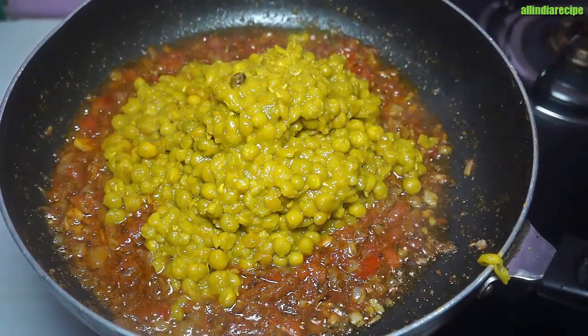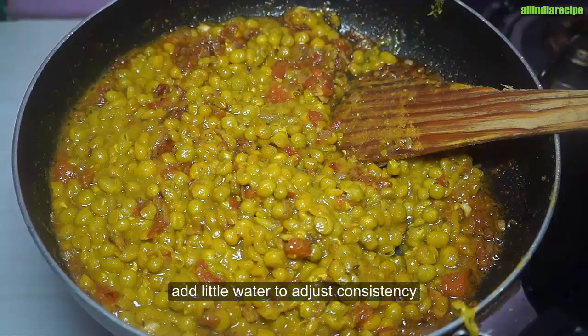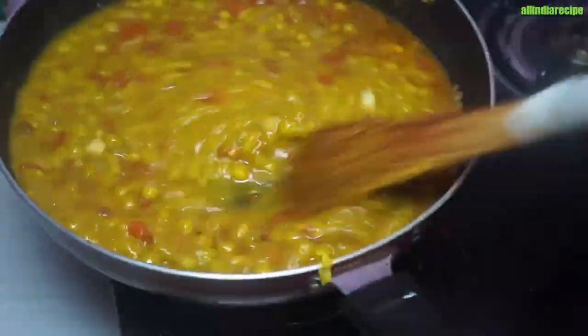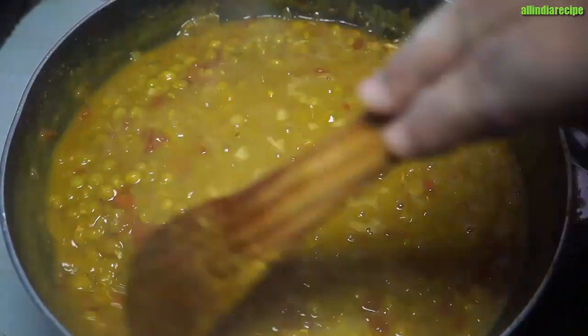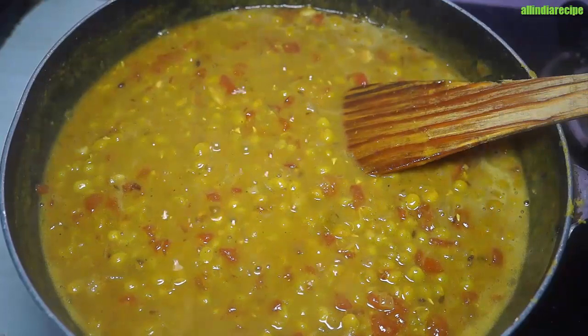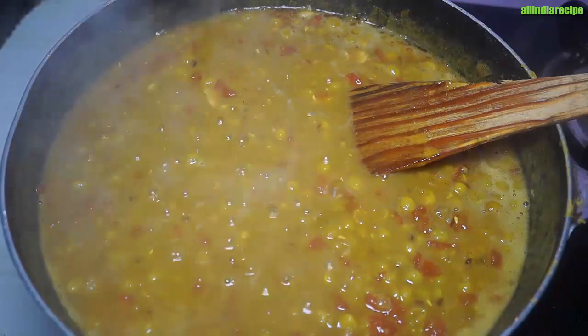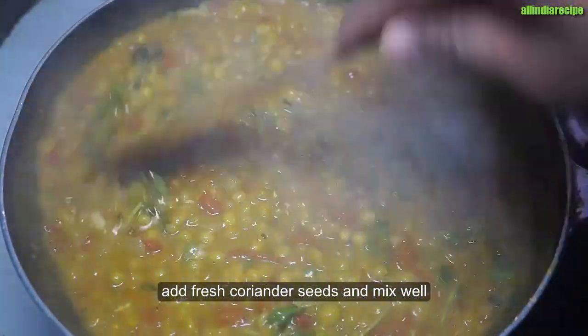We will take the water and add water. We will add water to the masala and add the water in.